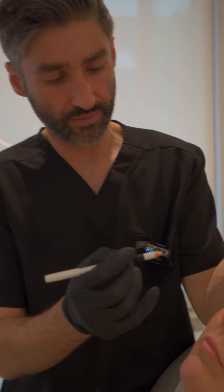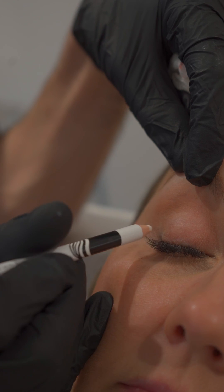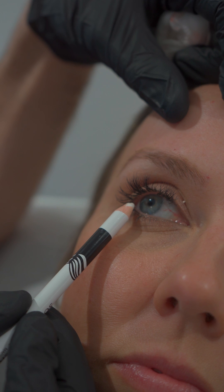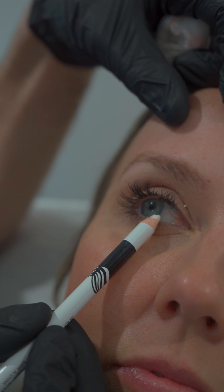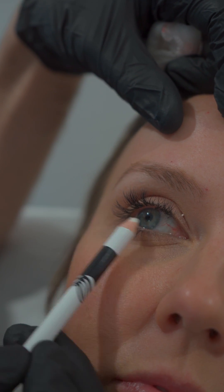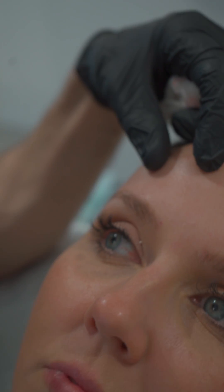One of the things that's come to prominence recently is treating the preseptal portion of orbicularis oculi in order to elevate the lid. When you look at the paper, they talk about two injections right above the lash line, two injections laterally, and then one medial. We've got the lateral limbus and medial limbus of the pupil. You want to keep your injection points lateral and medial to those respectively. The injection points are very superficial to make sure we're hitting orbicularis oculi and not tarsal muscle or levator palpebrae superioris deep to those.